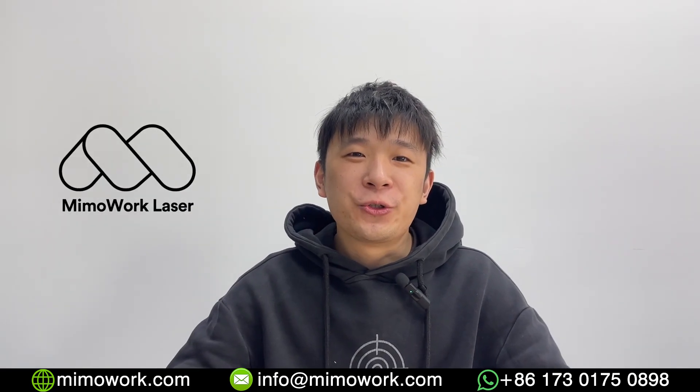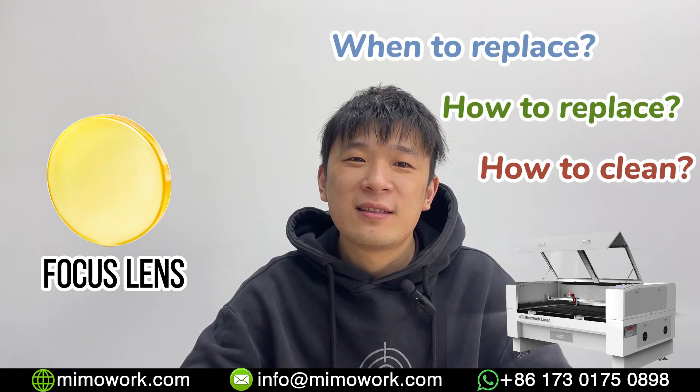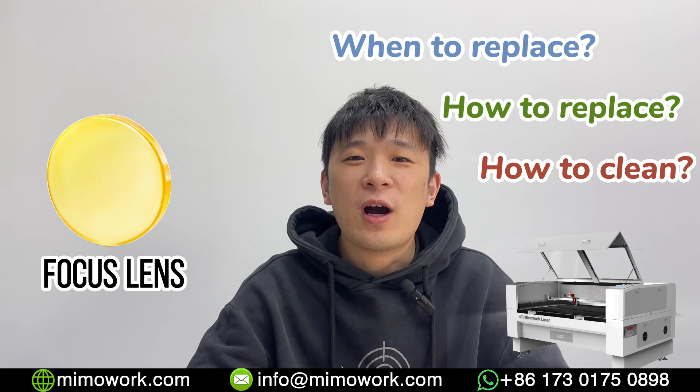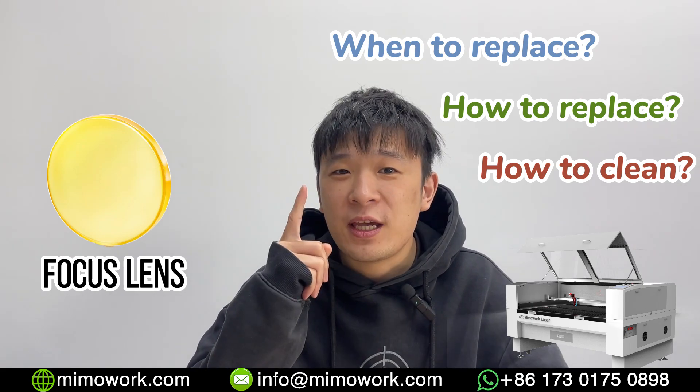Hello everyone. When should you replace the focus lens on your CO2 laser? How to do it? How to clean the dust on it? Save this episode — it will help you extend the serving life of your mirrors and lens more than one year.